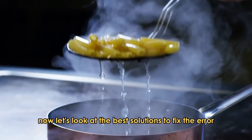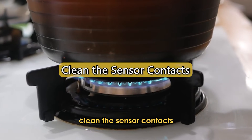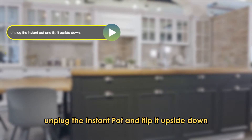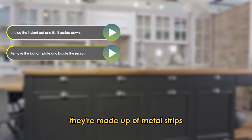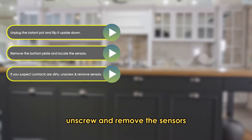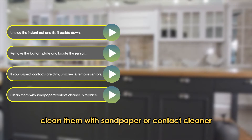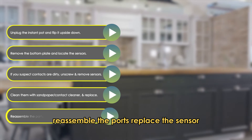Now let's look at the best solutions to fix the error. Clean the sensor contacts: unplug the Instant Pot and flip it upside down. Remove the bottom plate and locate the sensors — they're made up of metal strips. If you suspect the contacts are dirty, unscrew and remove the sensors. Clean them with sandpaper or contact cleaner and replace them in position. Reassemble the parts.